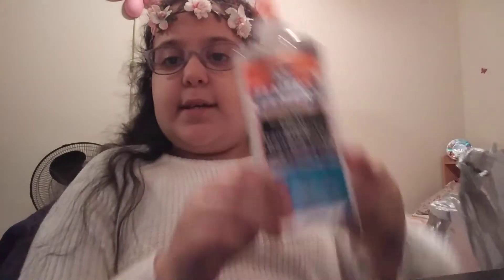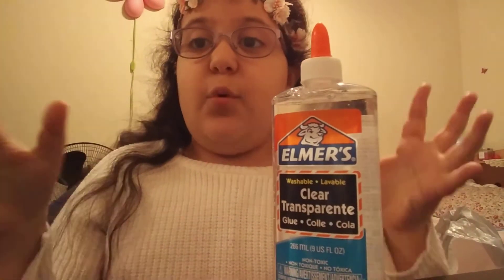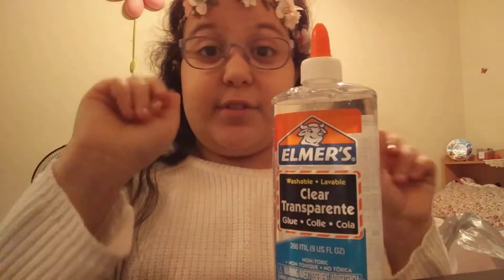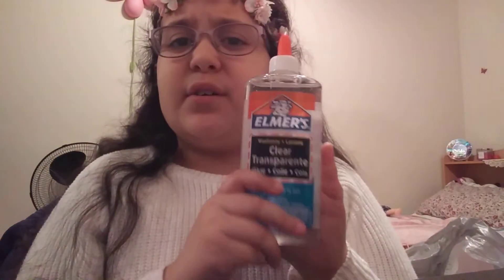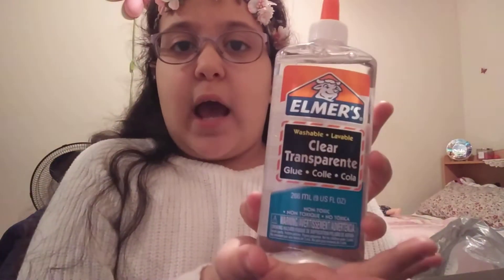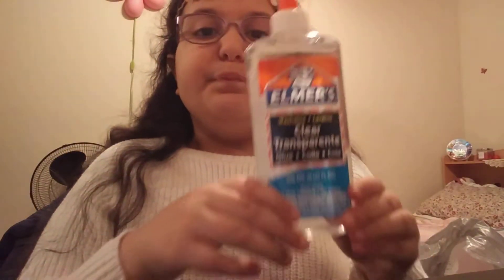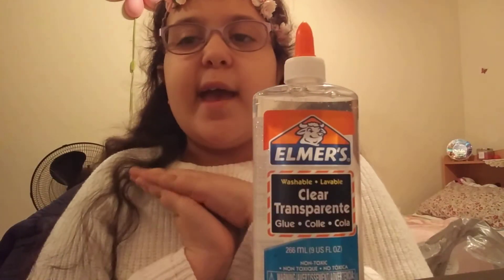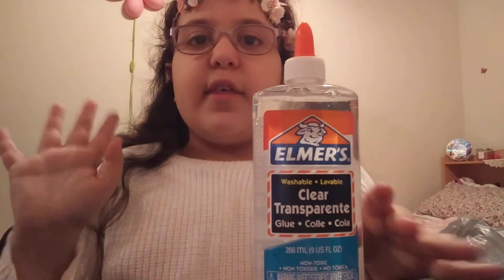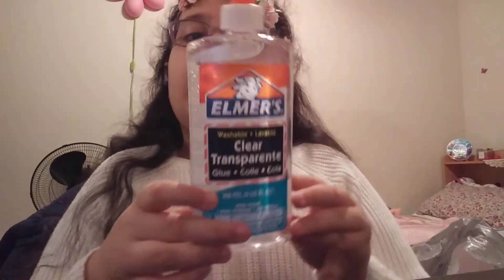Every slime has to have glue, and you can never have enough glue. I love Elmer's — I feel like Elmer's is the best glue, not glue all. I got nine fluid ounces of clear transparent glue. I really like clear slime because it's super cool, and it goes super clear when you leave it out for like two to three days. This bottle kind of looks like water, but it's not water.